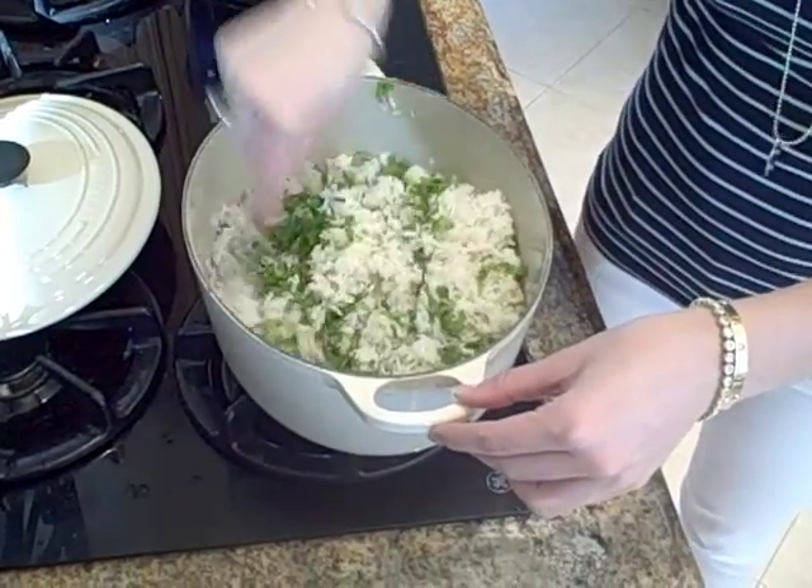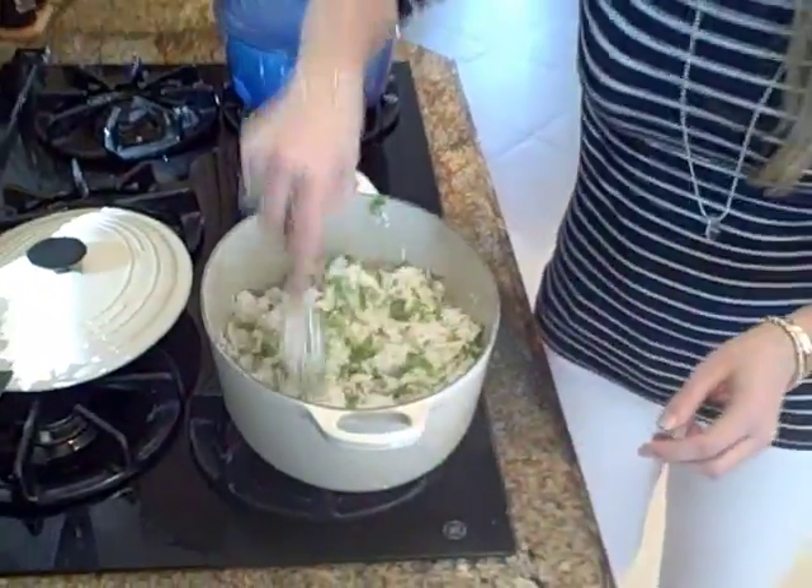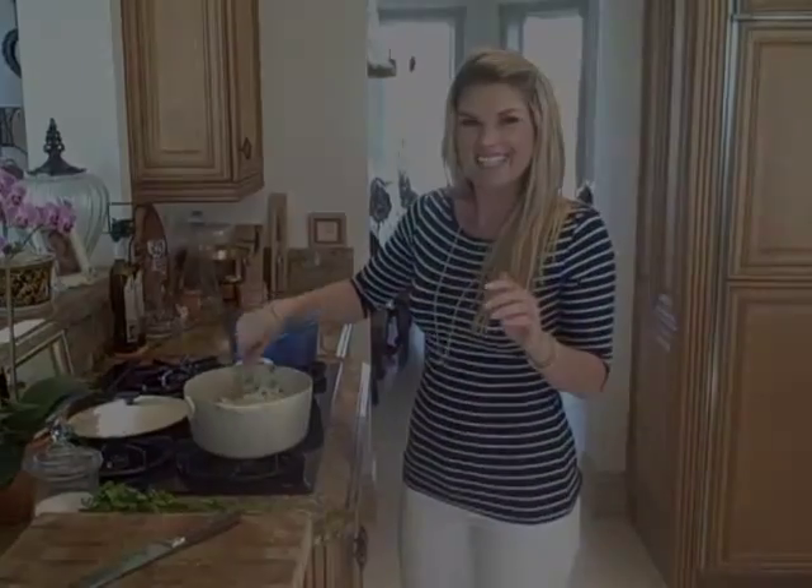You don't want mushy rice. So we're going to mix it all in here, just like this — and there you go. Cilantro, lime, coconut rice. Hope you like it!